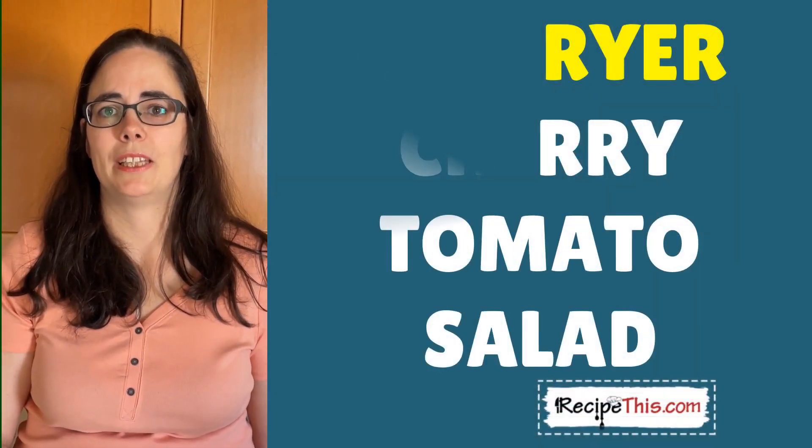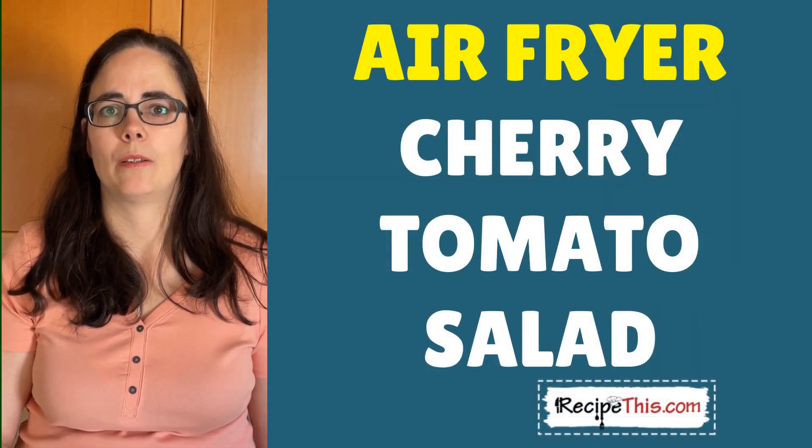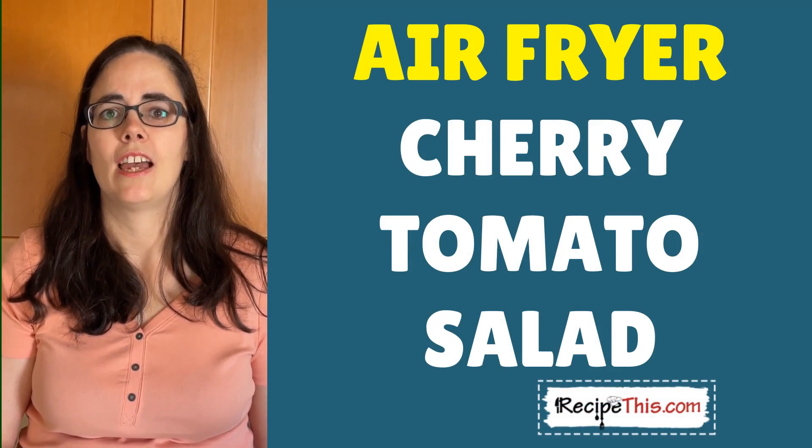Hey, this is Samantha at RecipeThis.com and the voice behind the popular kitchen gadgets podcast Magic With Gadgets. Did you know that you can use the air fryer to warm up your cherry tomatoes and then use those cherry tomatoes to make a wonderful summer salad?